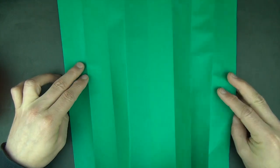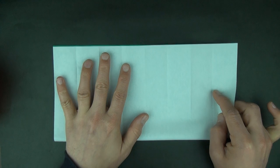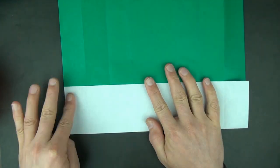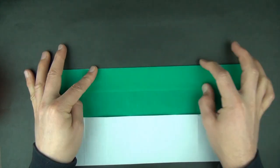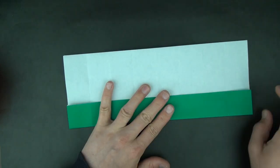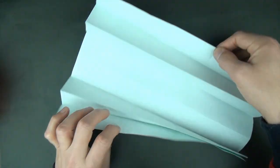Now let's unfold and you can see we divided this into 8. Now let's rotate 90 degrees and let's divide this into 8. Let's first turn over and fold in half again and repeat the same thing. And let's completely unfold.